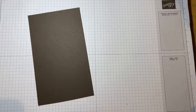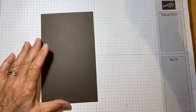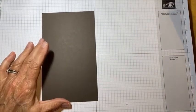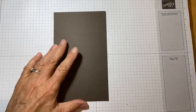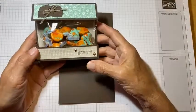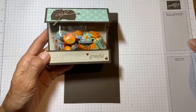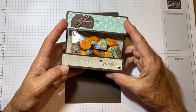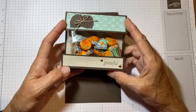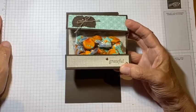Hi everybody, this is Lorraine with Chat and Craft with Lorraine Tierney. I'm jumping on just to give you directions on how to make this cute little treat bag. This is what we're making today — it's adorable. I think you'll really like it and hopefully you'll have everything you need to make it at home already. It won't require a special order for anything.